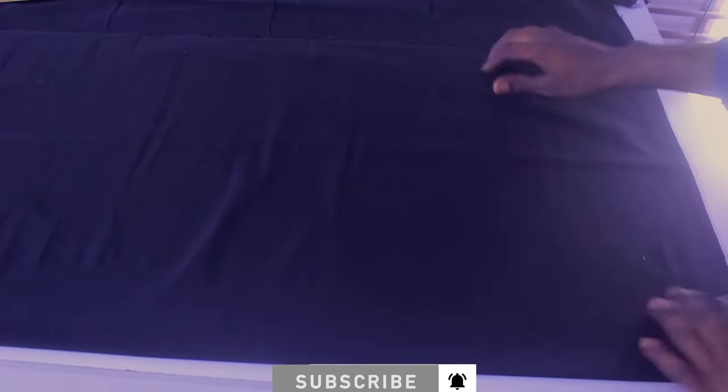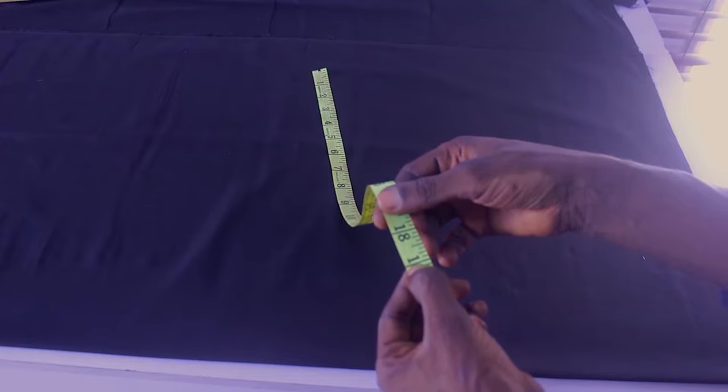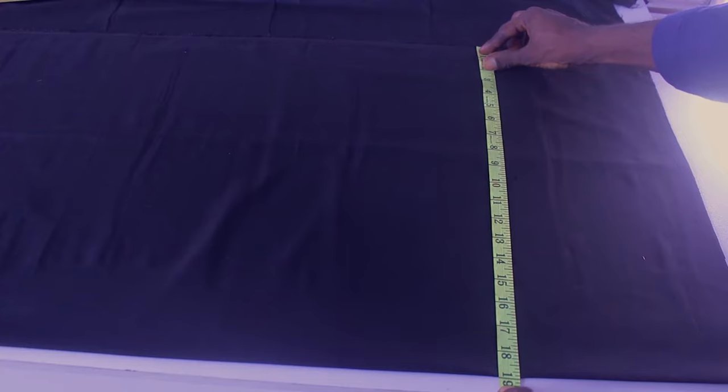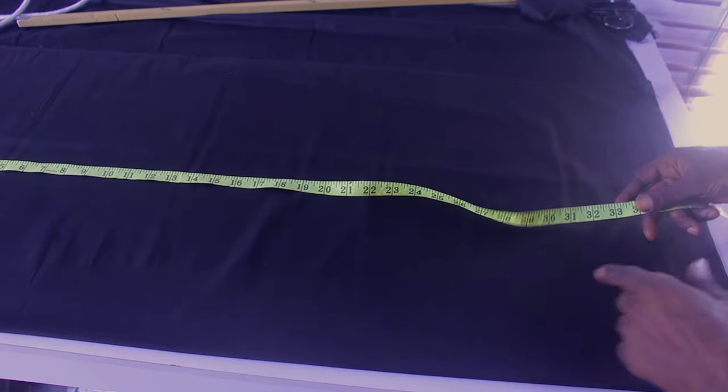I already folded this fabric into two. The first piece I'll be cutting is going to be the front of the agbada. I'm folding it to my shoulder measurement, which is 18 inches, and I'm going to add an extra one inch for the seam allowance, making 19 inches total. I already folded my fabric into two — use this formula to make it easier and faster.